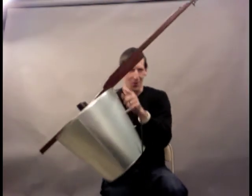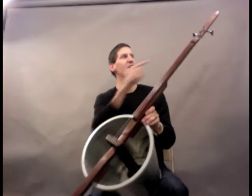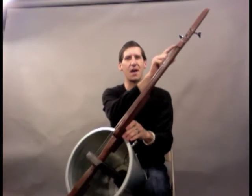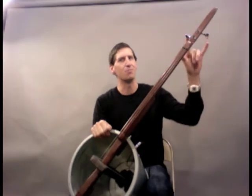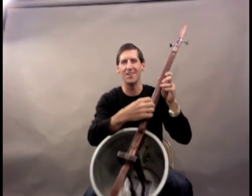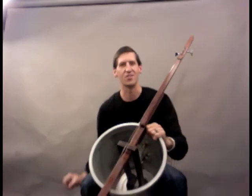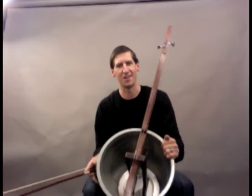The neck's held on with two bolts, one right here and one right here. The strings run over a little carbon fiber nut that I made, and there's two bass guitar tuners that hold the strings. I'm tuning at roughly C and G, so a fifth apart — the same relationship that regular cello strings would be to one another.